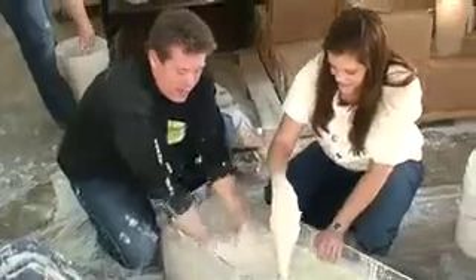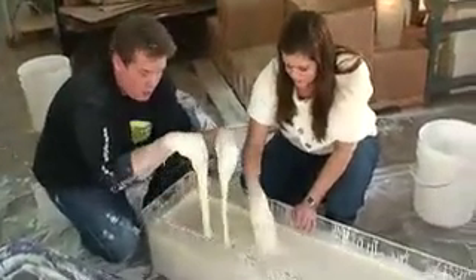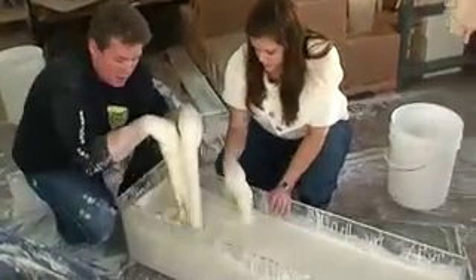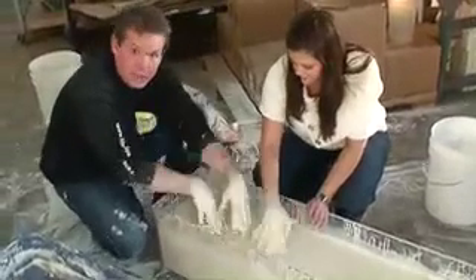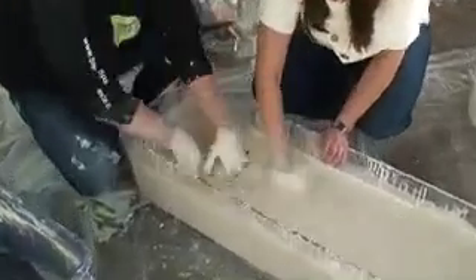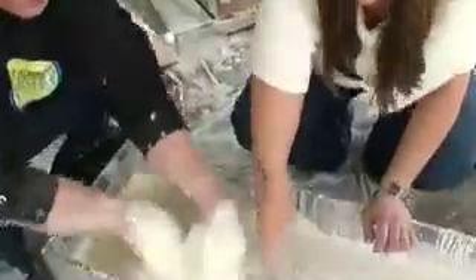There's ten gallons of water in here and there's a hundred pounds of cornstarch, so it is a ten to one proportion. Come in here and take a look — you can see it falling in. As we pull it out, it literally creates a sinkhole and everything falls into it.